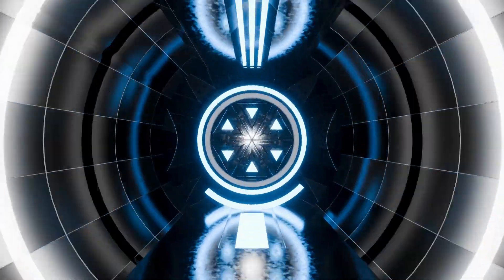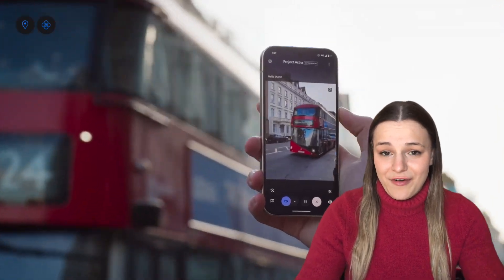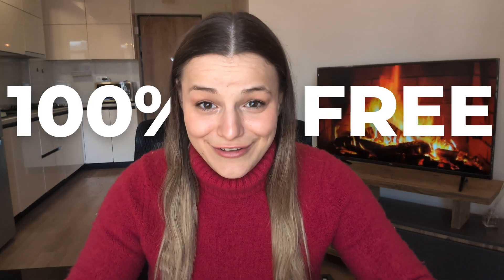Google just turned your phone's assistant into something out of a sci-fi film. Imagine walking around a new city, pointing your phone at different buildings and monuments, and having your AI tour guide tell you what each one is and the history behind it, or having an AI personal trainer watch you do an exercise and give you real-time feedback on your form. This is no longer some distant dream — it's available now at the click of a button, and as of today, it's completely free to use.